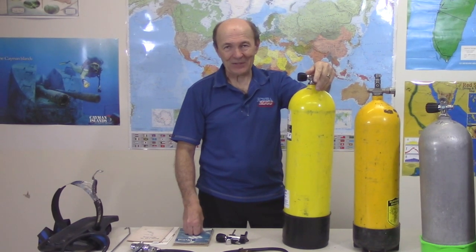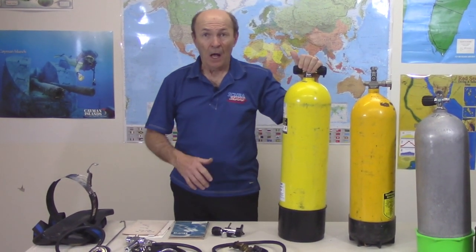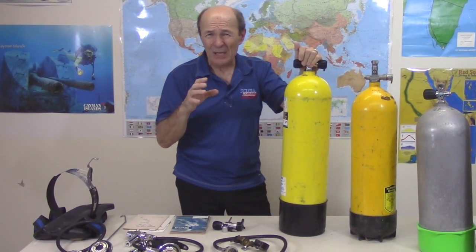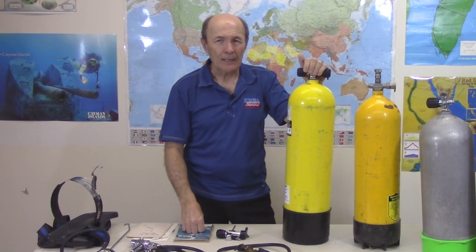Alec Pierce again from Scuba 2000 with another from our vintage scuba playlist. After I finished the masks playlist, I realized it was really really long — 15 or 20 minutes. I apologize for that. I'm going to try to keep these short — five, maybe ten minutes — short topics, a whole bunch of them, so you can pick and choose and don't have to tie up too much of the boss's time watching them.